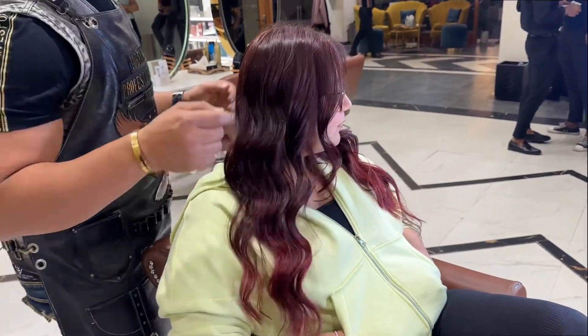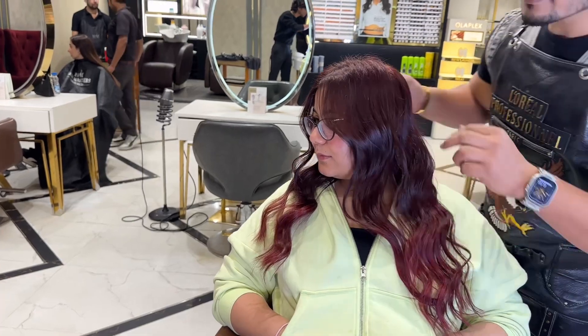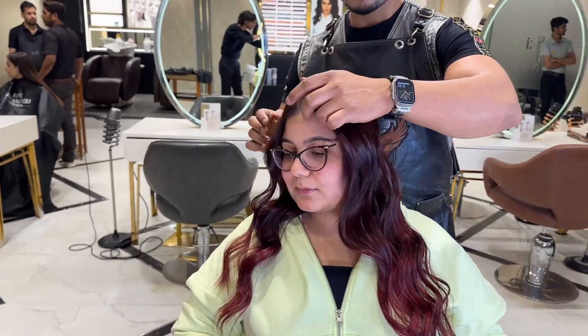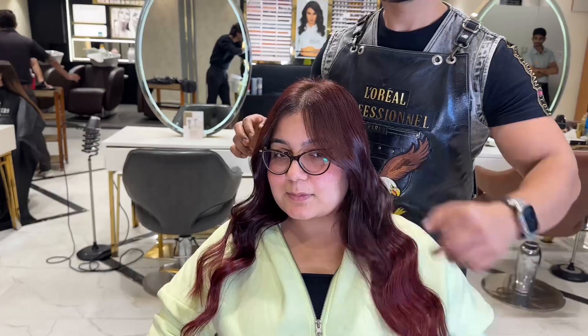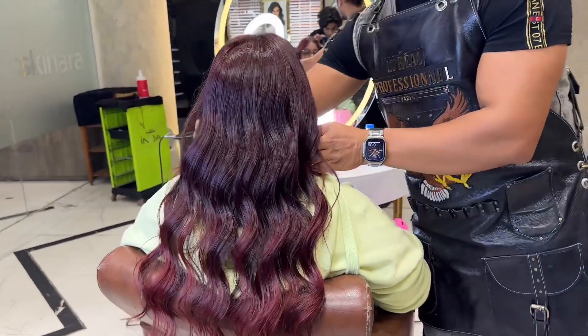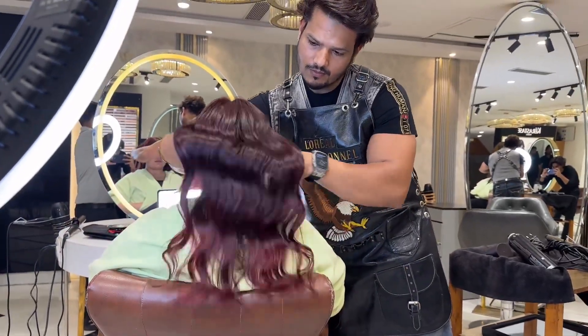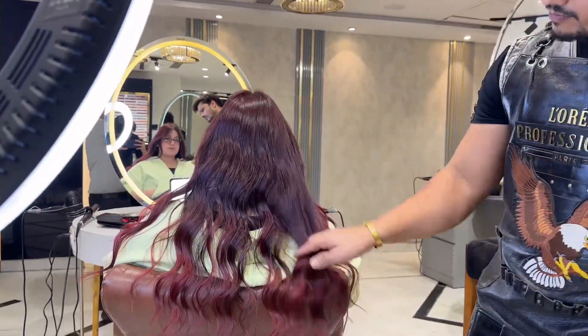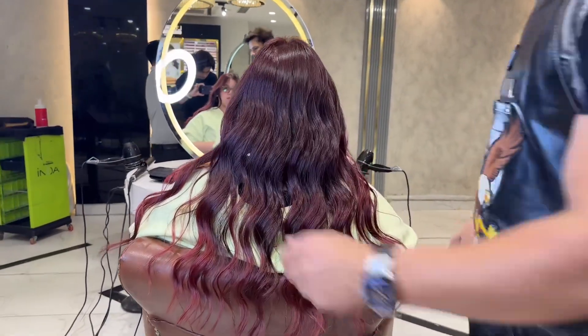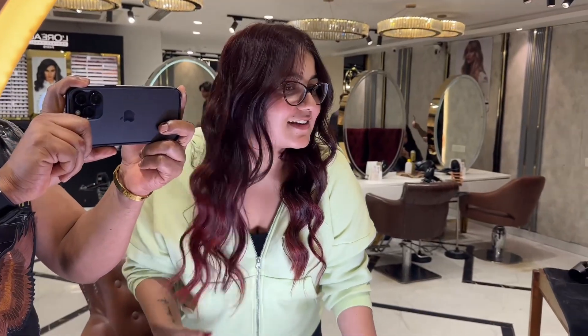You can see proper blending — the crowned area is dark and the bottom is light. You can see the shine properly. No bleach, nothing.